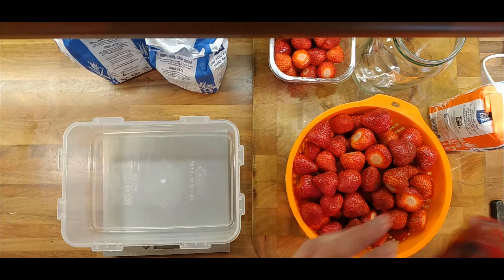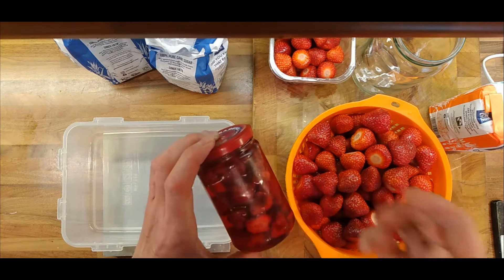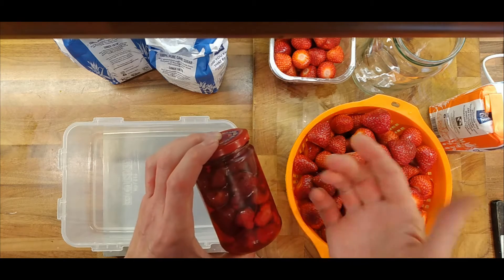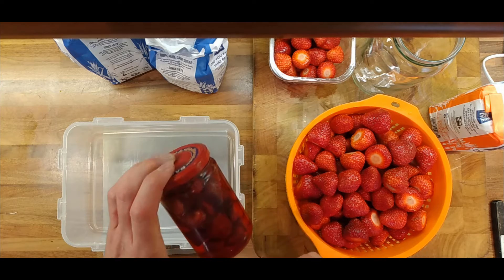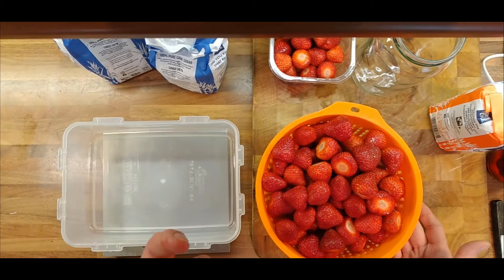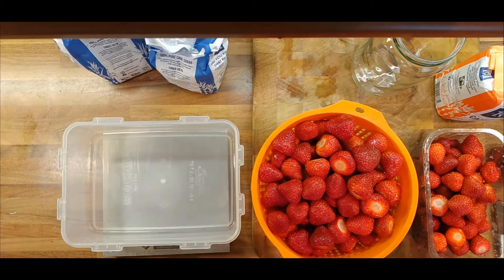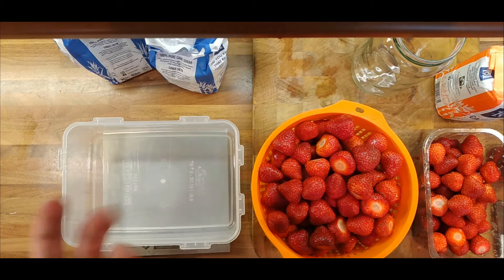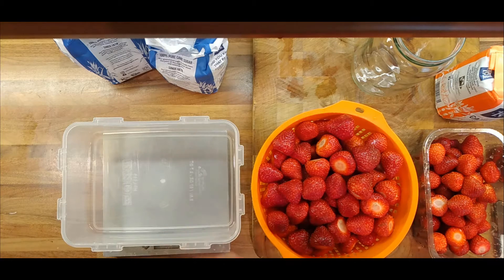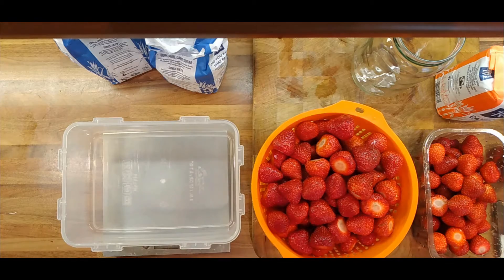I did macerate some strawberries a few weeks back. The strawberries shrink over time as the sugar pulls out the moisture, and you end up with preserved strawberries and a strawberry cordial, which is very nice. So we're going to do two things: I'm going to macerate some strawberries to turn into jam, and I'm also going to macerate another batch, keep them in sugar for a week, weigh them to see how much liquid has come out, then put them back in the syrup for another week to see if more liquid comes out.